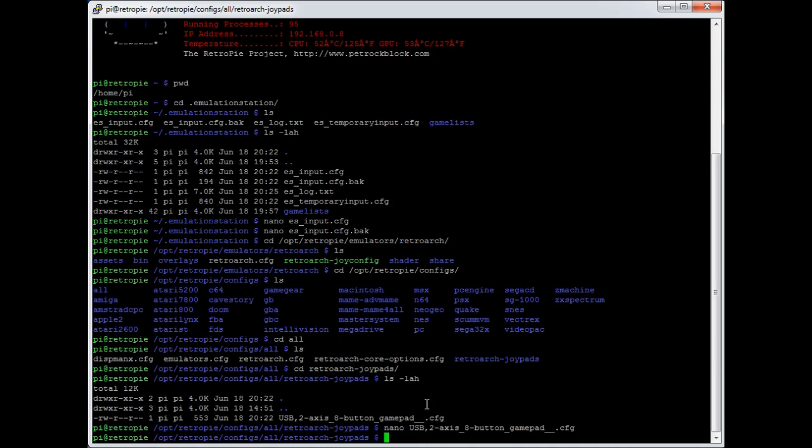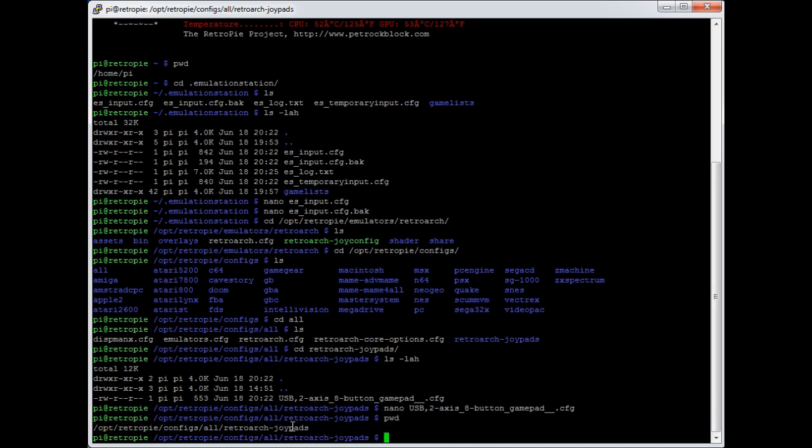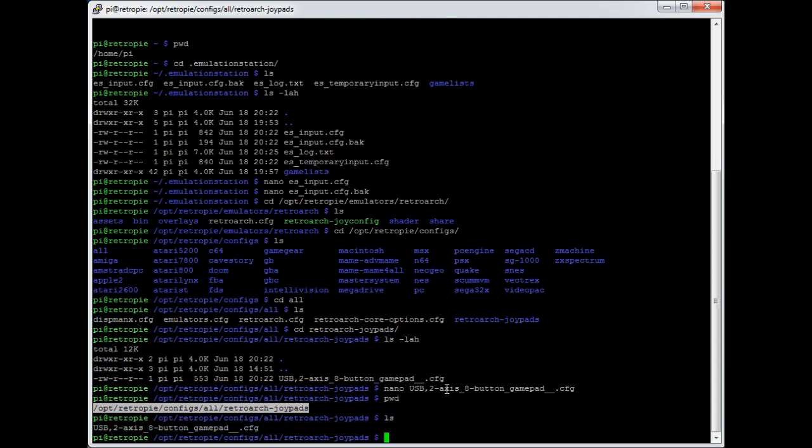The important thing there is that the config directory for RetroArch has moved and it no longer has all those pre-populated files - which is a good thing. If you haven't got a file here then RetroArch basically won't know what your controller is, so this auto-configuration is a much better idea. Any questions, pop them in the comments. If this video has been useful, please give it a thumbs up - that's really helpful. Thanks very much for watching.